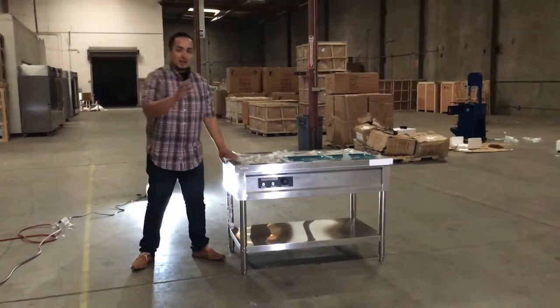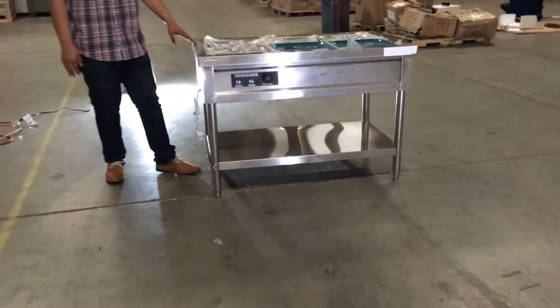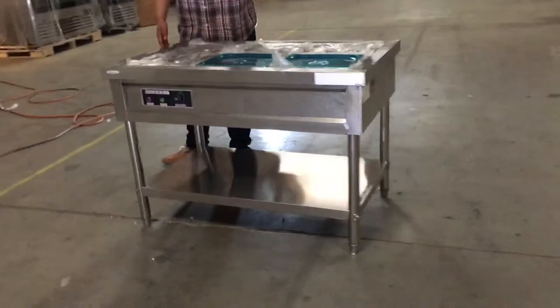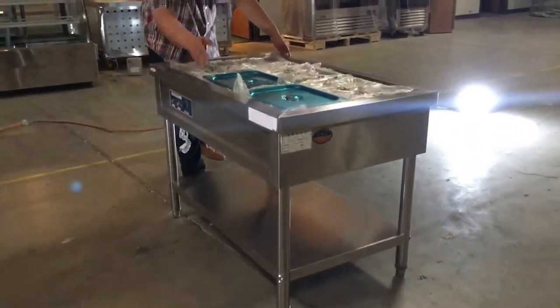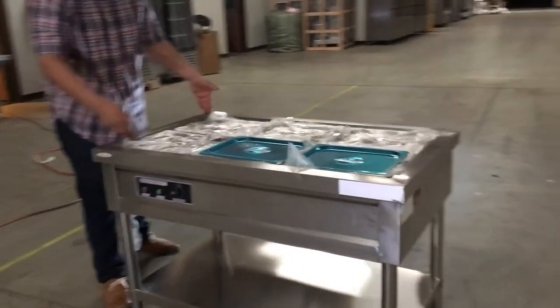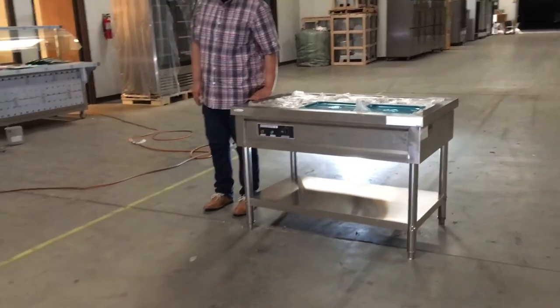Hello guys, I'm going to introduce to you the steam table. We have model number S6 or model number S8. The S8 is a little longer — it's 60 inches. This one right here is 48 inches in length and comes with 6 trays. The width on this is 32 inches and the height is about 30 inches.